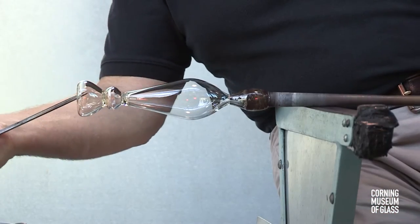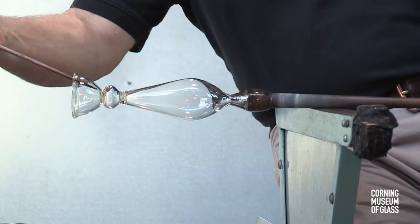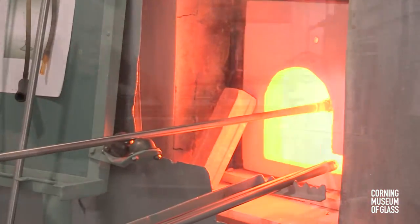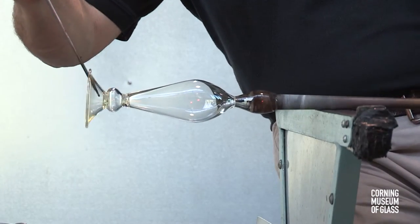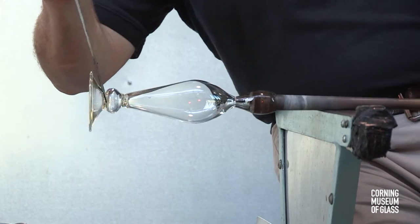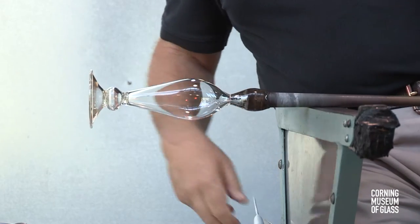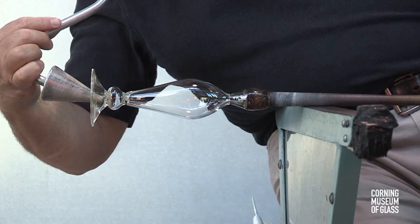The edge of the foot has a folded rim. The double thickness is attractive and creates a stronger rim. The soffietta is used to cool the site where the punty will be attached. After the foot is given its final shape, the puffer, or soffietta, is used to cool the site where the punty will be attached.